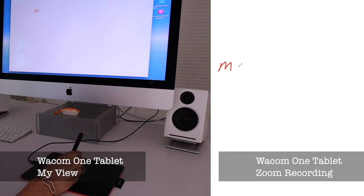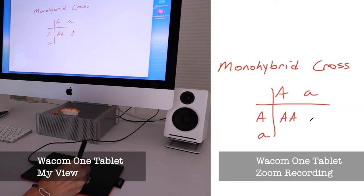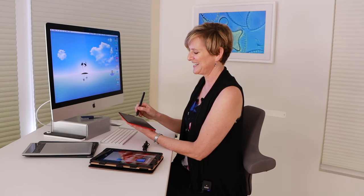I will say that with a graphics tablet there is a bit of a learning curve. We are used to being able to see what we're writing as we're writing it with pen and paper, and obviously that doesn't work here. There's a bit of a disconnect because you're writing but you're not looking at the writing surface — you're looking at the computer — and that can take a little bit of getting used to.